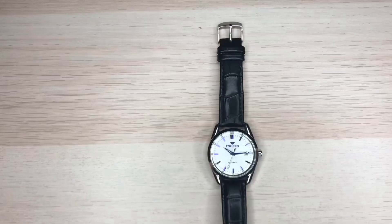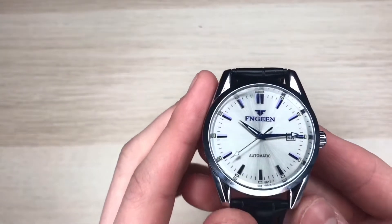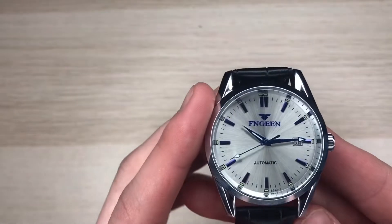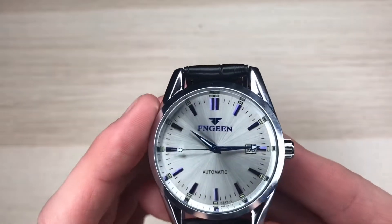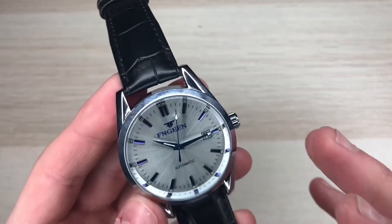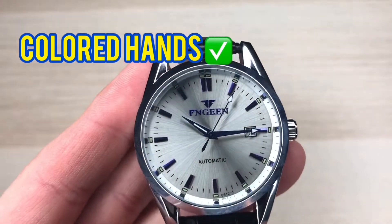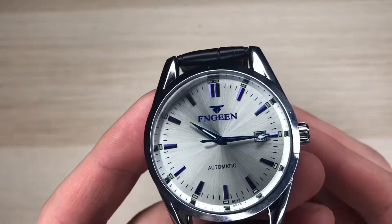This watch features a brushed face — it's not glossy. I love it when watches have a brushed face; it gives it more of a modern look. The hands are a glossy blue, which is really nice. I love when watches have colored hands — it adds a really nice touch even if it's a small detail. The markers on this watch, however, are a little too blue, almost purple.